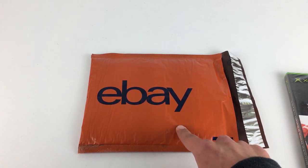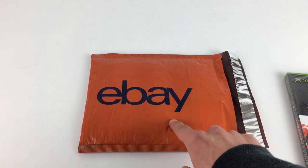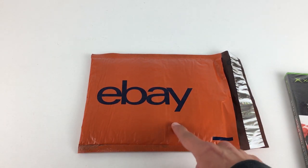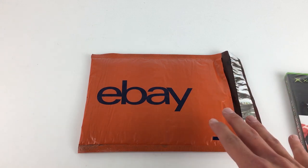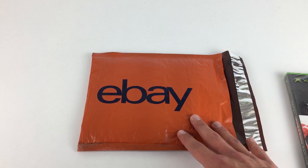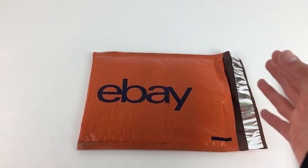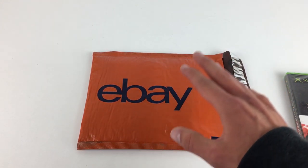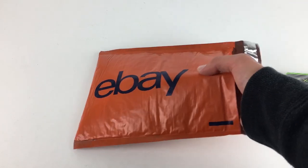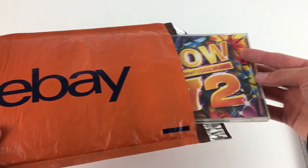I've never really liked putting things with hard plastic like CDs inside jiffy bags without card in there as well, just to make sure. It's not to say they will break — they may go through the Royal Mail system easily just like this — but it's always nice to add that extra bit of protection. You can see a CD fits in quite nicely.